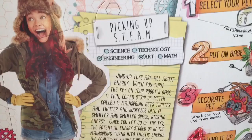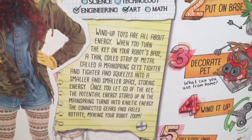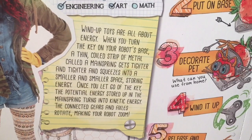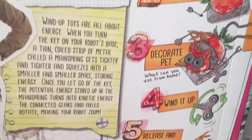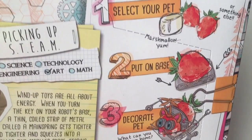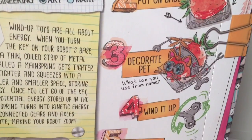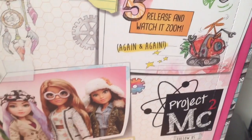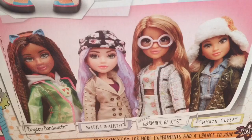I got this for my daughter and I'm going to go ahead and let her open it today before Christmas. It looks like the experiment is a pet robot — it's a wind-up toy. The back of the box explains how you're storing energy in the spring and then releasing it, which is why the wind-up toy zooms the way it does. It looks like they're asking you to make a pet robot out of a strawberry. That'll be really interesting — I can't wait to do that.